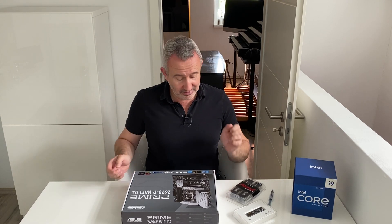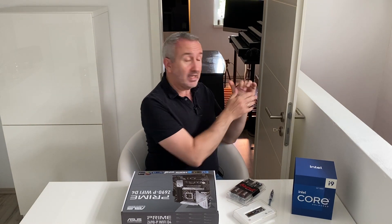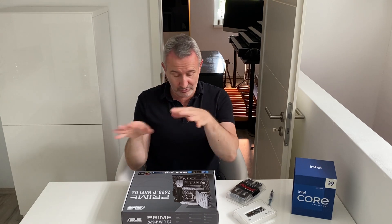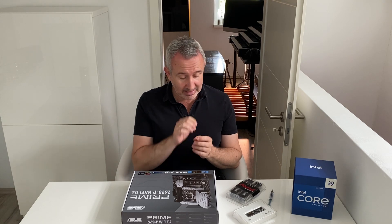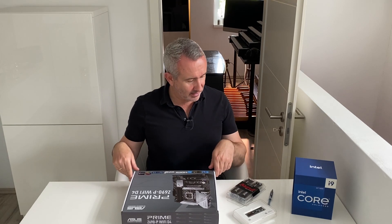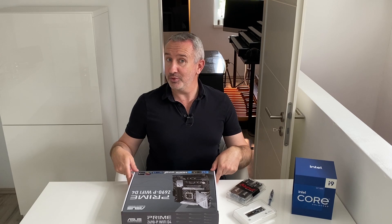Einen wunderschönen guten Tag zusammen. Neuer Blick und neuer Blickwinkel. Im Hintergrund seht ihr natürlich die Orgel im Orgelzimmer. Und hier bin ich in unserem Vorzimmer — das ist Vanessas Büro sozusagen hier oben. Auch ein kleiner Raum, aber wegen Licht und Platz haben wir gedacht, lass uns das so machen. Ich sitze jetzt hier an Vanessas Tisch heute, schön geerdet, damit nichts passieren kann. Und ja, wir basteln ein paar PC-Komponenten zusammen.